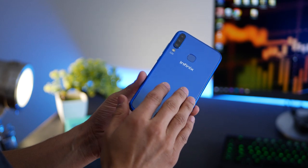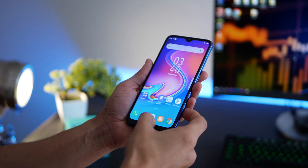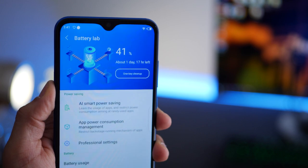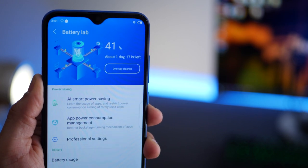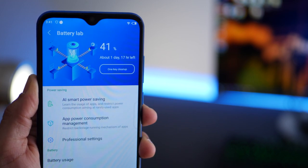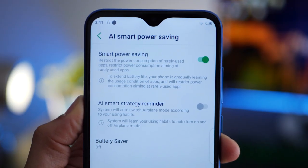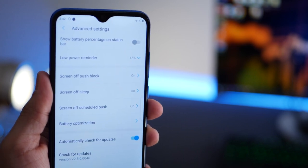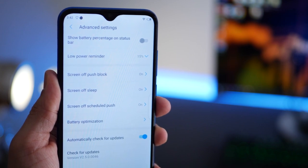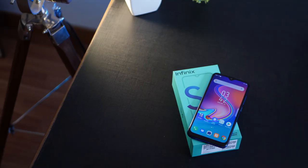The phone has a 4000 mAh battery which is impressive for a smartphone that doesn't have a power-hungry processor or a high-resolution display. It'll easily last two days under regular moderate usage and at least one full day if you're watching videos all day. There are AI smart power saving options and advanced settings to further prolong battery life, but with this capacity you likely won't need them.